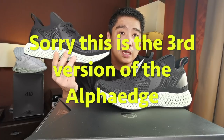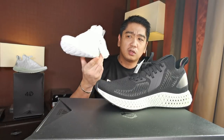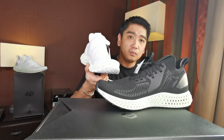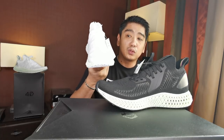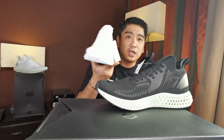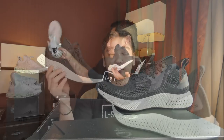So here it is, the Adidas Alpha Edge 4D. This is the second version of the Alpha Edge. Last year they released the first version of the Alpha Edge 4D, which was this one. This pair got the all-white colorway — I'm not sure if they released a colored or black version. We got these last year, and this year they did a restock I think in January or February. Anyway, we're not here for this sneaker because we already reviewed this one earlier this year.